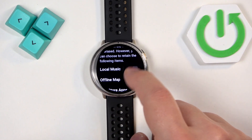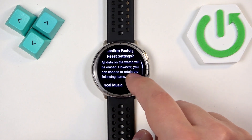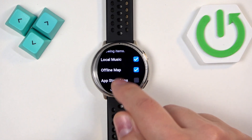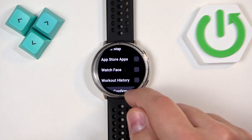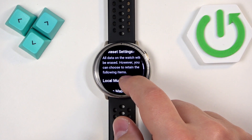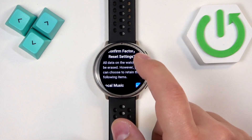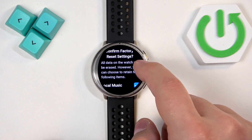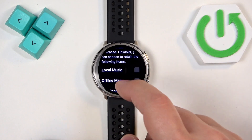You can select basically what you want to remove from your watch. If you check the boxes the data will be removed — so for example we have local music, offline maps, app store apps, watch faces and stuff like that. Oh, never mind, it's the other way around — if you check the boxes the data will stay. If you uncheck the boxes it will remove them.